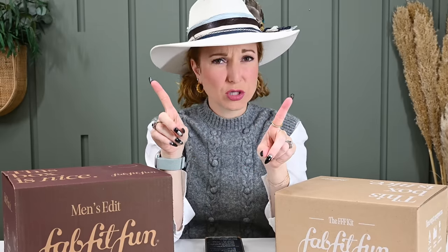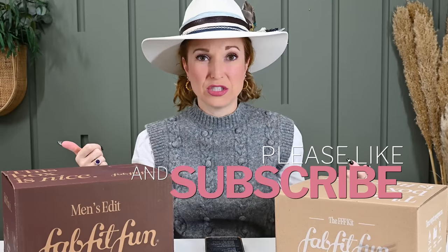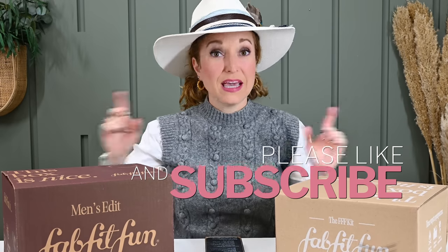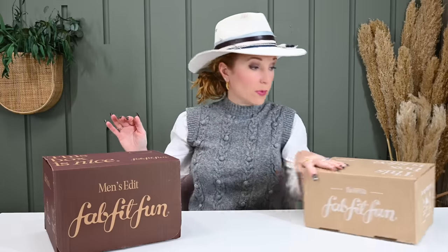Caveat: I think you have to have a subscription to FabFitFun Women's to even be able to get the advent calendar, the men's box, or this box. If I'm wrong, please comment below. But when I had my husband — who was not logged in — try to order these boxes, he couldn't without taking out a membership to the regular FabFitFun Women's box, which is a fabulous box, excellent value, excellent quality, excellent products. Something to noodle. I have more details on both of these boxes — let's just see what's inside.